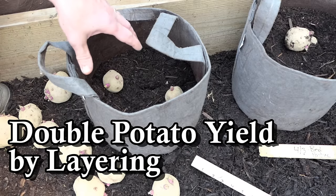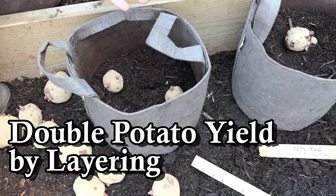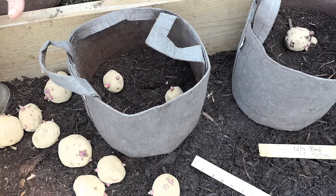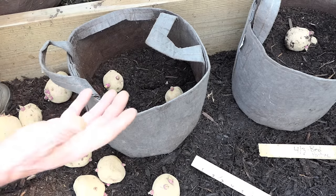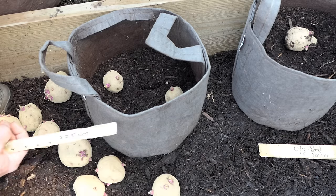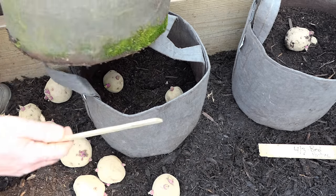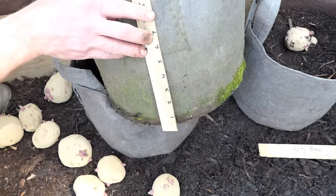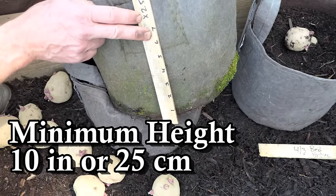These are four and a half gallon containers — this is the smallest container I recommend. I'm also going to show you how to do this in 10-gallon containers so you get an idea of the difference. Here is a completed project; the height of the container is about 10 inches.